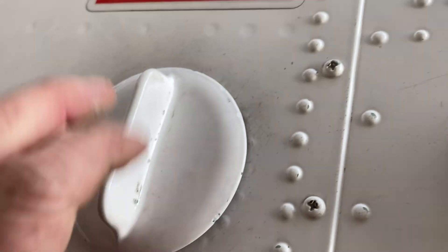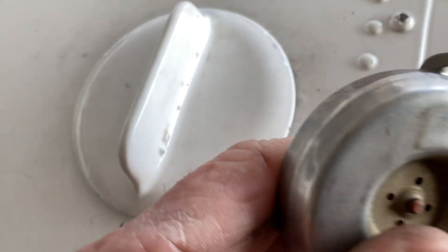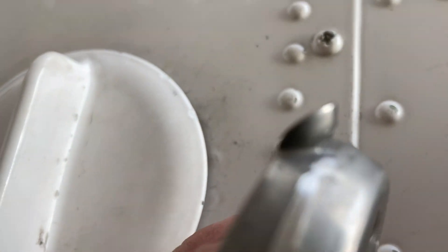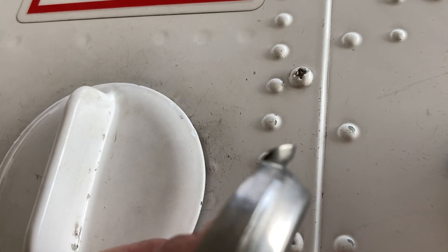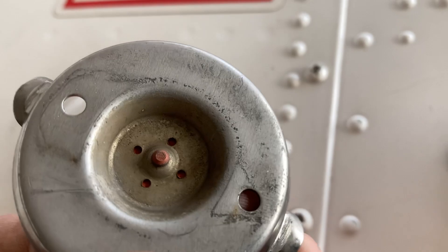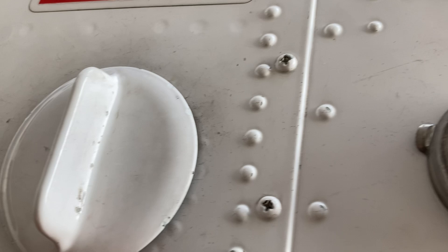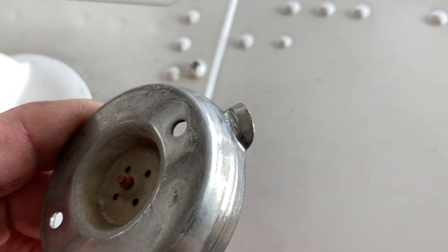There are lock tabs on the bottom of the fuel cap, and over time you can see they really cut in — these have been replaced, but that's a lot of little metal particles going through your fuel system.